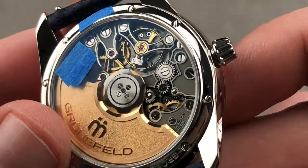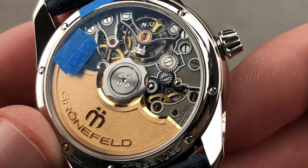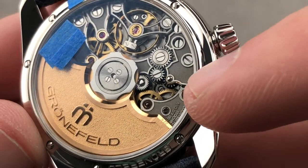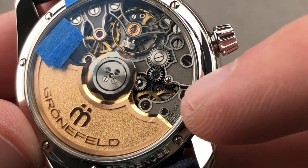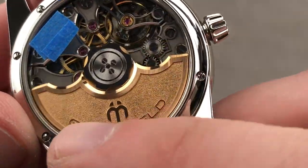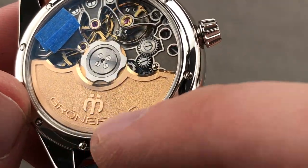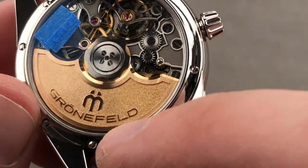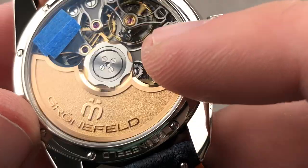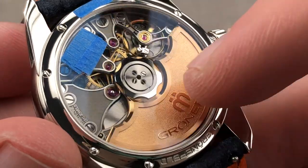My goodness. This is the sixth caliber from the Grunefeld brothers — the Grunefeld 06 — and it is their first automatic. It uses a 22-carat gold mass — not 21, not 18-carat, not tungsten — 22-carat gold, which you can see is triple-finished with mirror beveling, an outward angle, satin finish on top, and media-blasted frosting within. The logo and Grunefeld name have been relieved and polished above the media-blasted base. It's unidirectional winding with ceramic rotor bearings for durability and efficiency, energizing a 56-hour power reserve.